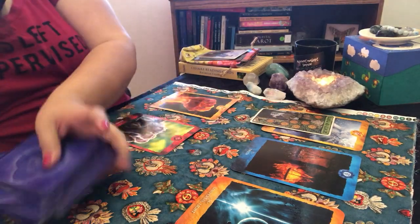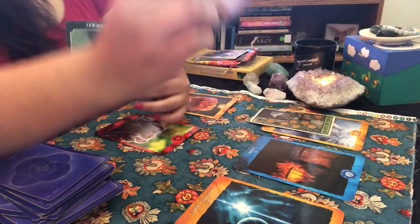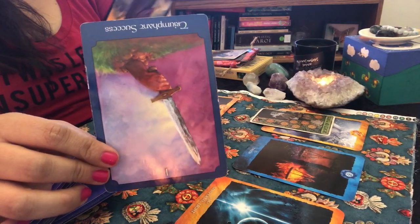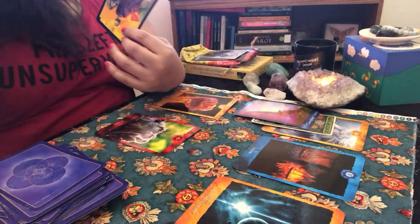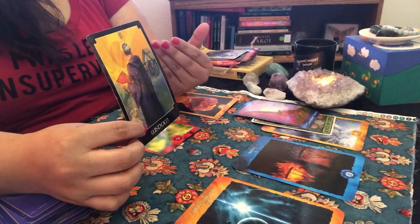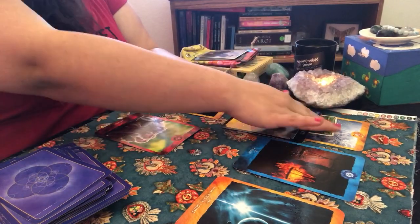Two more cards came out — Wisdom in reverse and Triumph and Success in reverse. Wisdom in reverse is telling me to be humble. Maintain the focus that you're going to succeed, but don't let it get to your head — don't let the ego overtake. And with Wisdom in reverse, even though you think you know the answers, you have to go in eager and open to learn. Put the ego away.